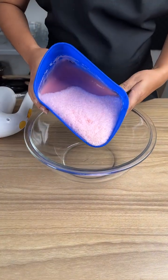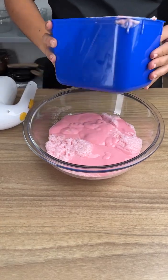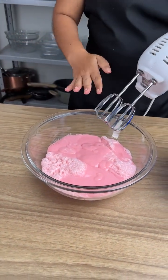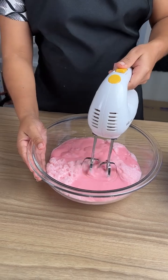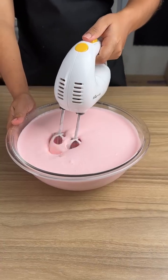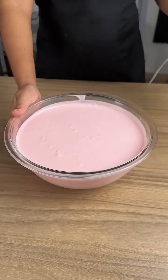After this time has passed, it is half ready. This is the correct thickness that we are looking for. Next we're going to beat until it is fluffy and it doubles in size. After beating well, this is the correct consistency we are looking for.